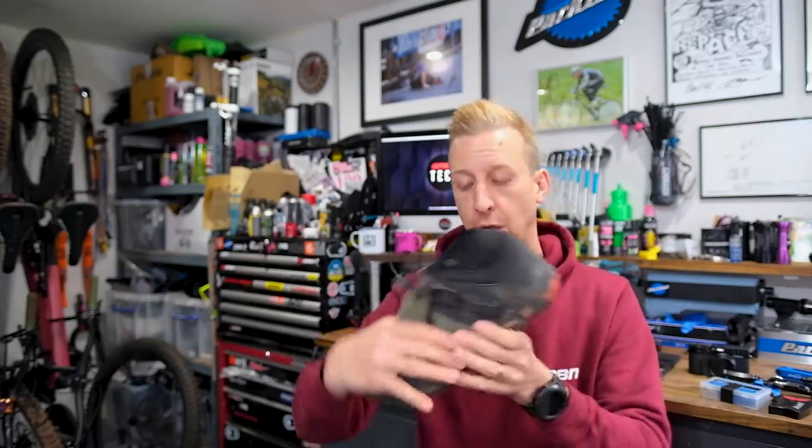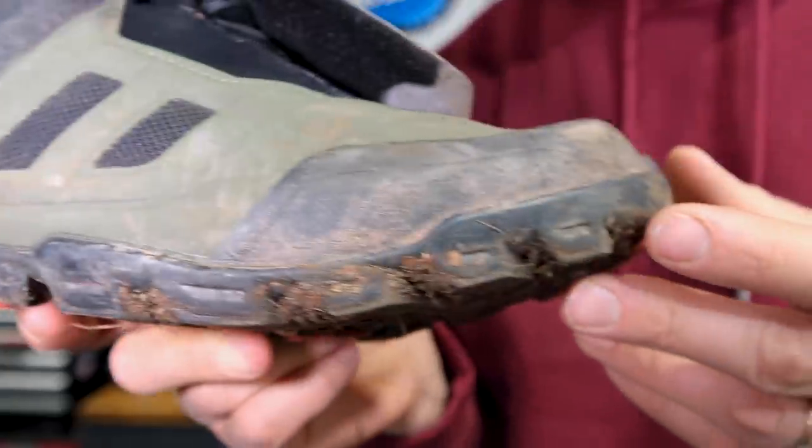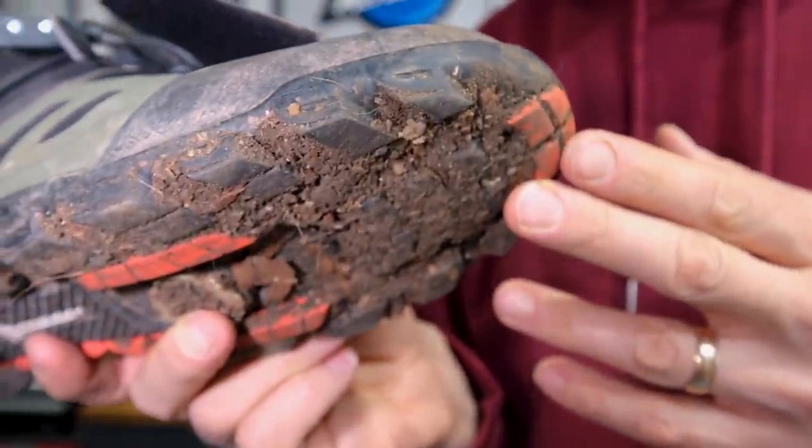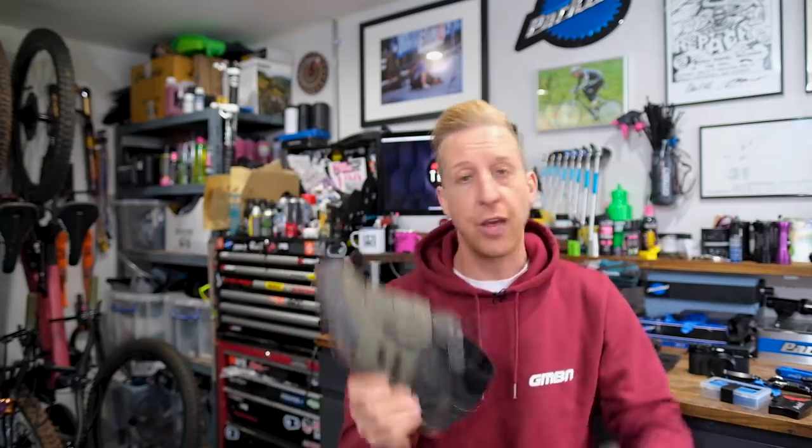It's stiff enough on the bike to get the power down, but it's got loads of toe flex so when you're walking it's actually quite natural. It's got a heavy-duty Michelin lug outer sole with lugs that remind me of trail running shoes — they angle inwards on the heels for traction downhill, and the opposite way on the toes for climbing and scrambling up banks. Honestly, there is nothing that's come close in all the shoes I've used over the years.